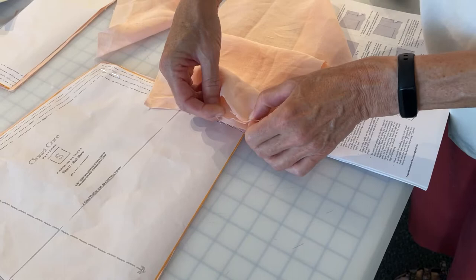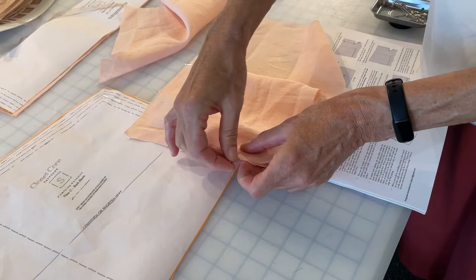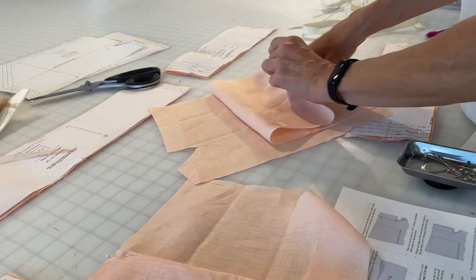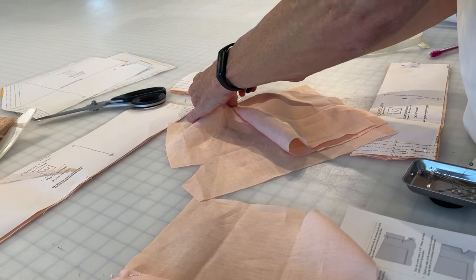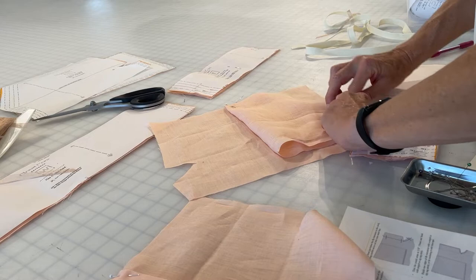All three of these notches are stacked down here. I'm going to do that same thing to the other one — so wrong sides together, folding it in half, folding it to the notches. There's two notches, and a three notch stack over here. Pressed. Gotta love linen.